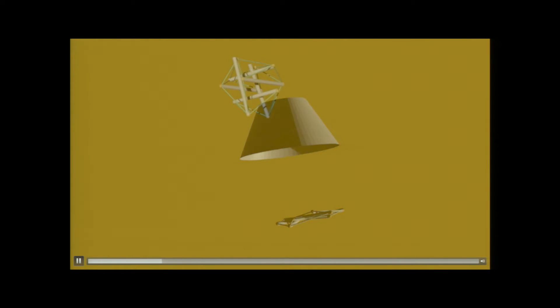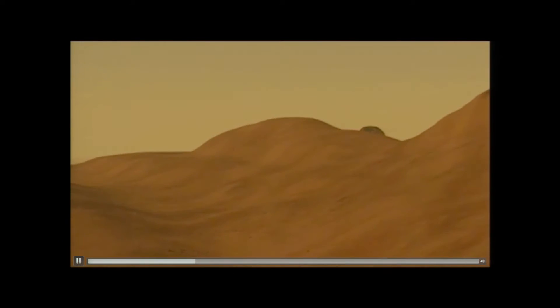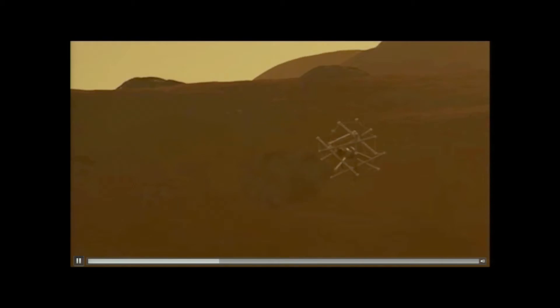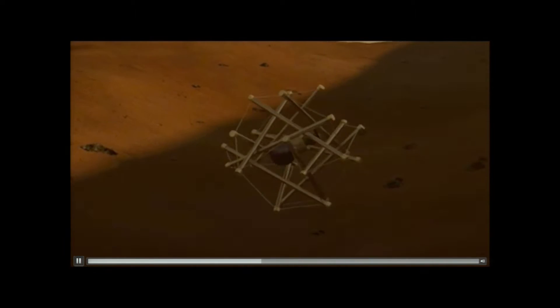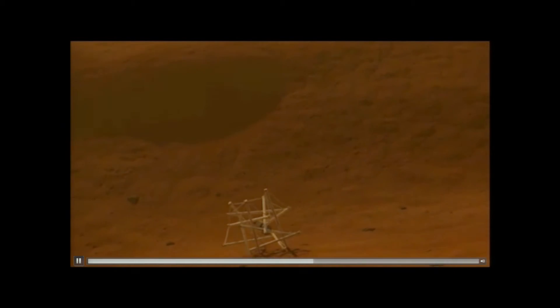Then this very compact thing would pop out of the aeroshell. Titan has lots of atmosphere, so it wouldn't necessarily deploy any parachutes or airbags. It would just bounce on the surface because these things are actually pretty bouncy. It would bounce a while, rest to a stop, and the actual structure would protect the payload. But then you're not just a landing system — the thing actually has motors in it as actuators, and the entire landing structure itself can now move.